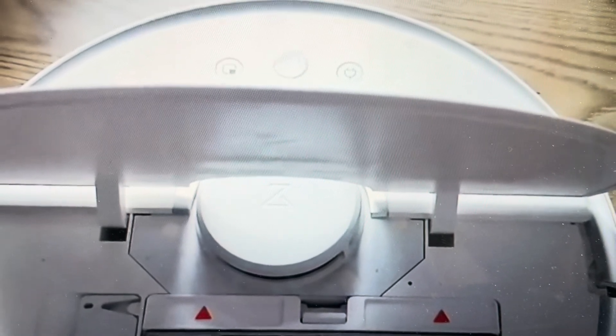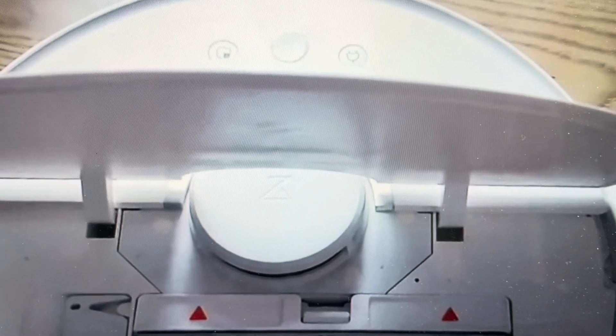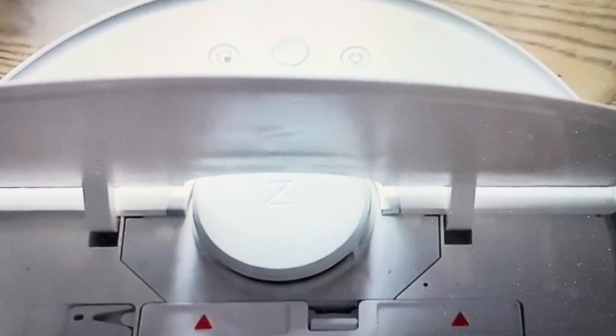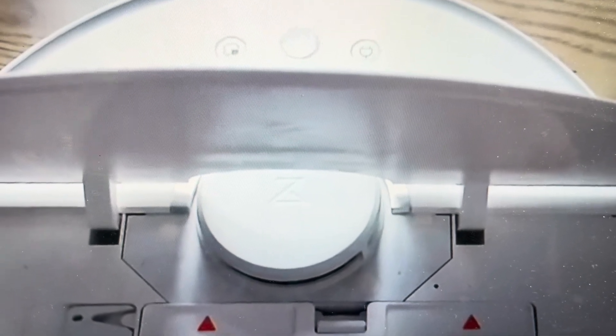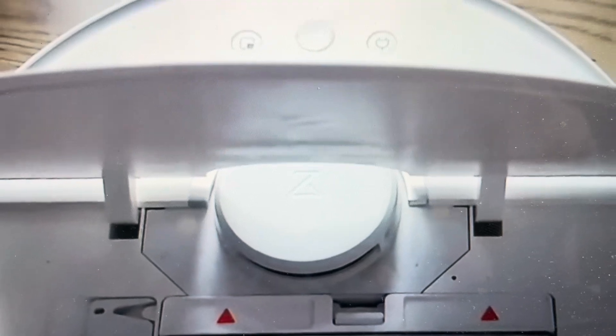Hey everybody, this is a quick video to show you how to hard reset a Roborock Q7 Max Plus to its factory default settings. Keep in mind it will be removed from any apps, it will forget any settings that it had, and it will be like it was when it came out of the box. But if you're having issues with it not connecting or not cleaning properly, this can fix a lot of issues.